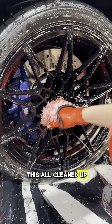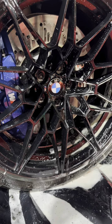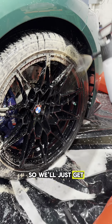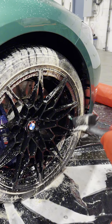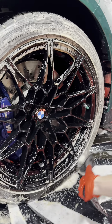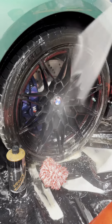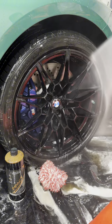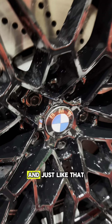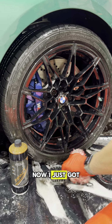So I'm gonna get this all cleaned up and show you the end result. And of course, guys, cannot forget about scrubbing that tire. We'll just get a little bit more around the tire, get a nice quick scrub down. And just like that, all nice and clean. Finally — now I just got three more to do.